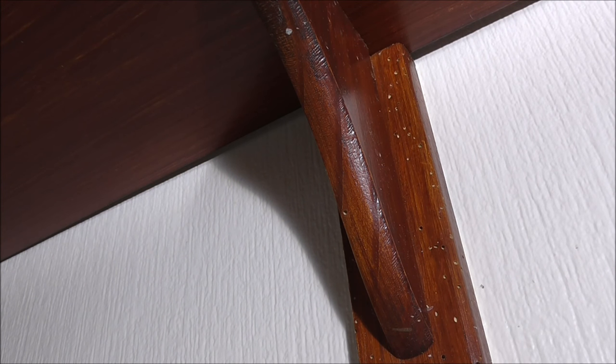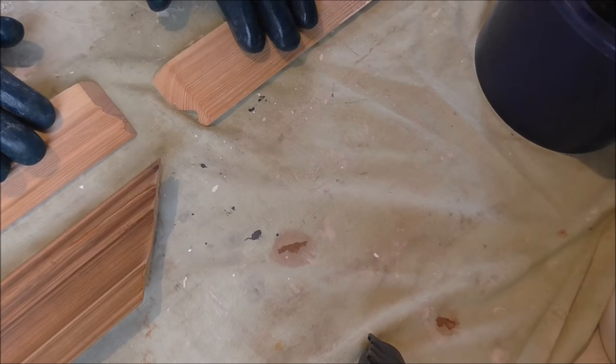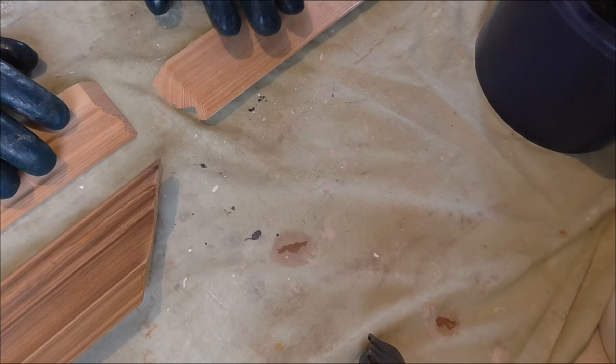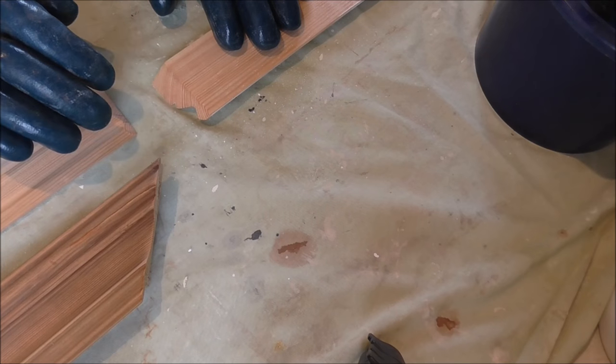Generally you shouldn't get this in dry buildings, so there is possibly an issue with damp or high humidity — this really shouldn't happen in dry timber. Any previously painted wood, any wood varnished or stained, needs to be stripped back and treated as bare new wood. Any wood you're bringing into the property to replace this also needs treating.